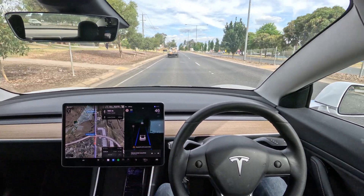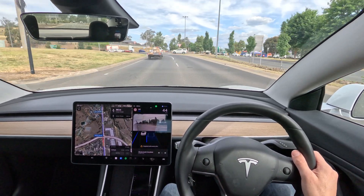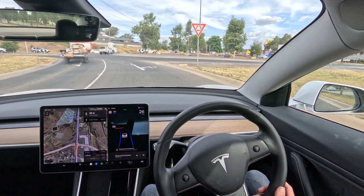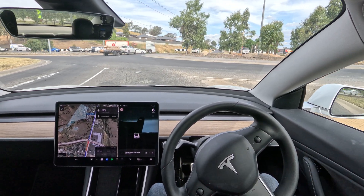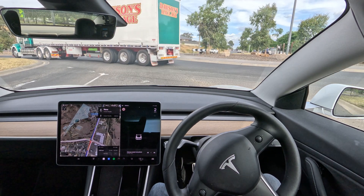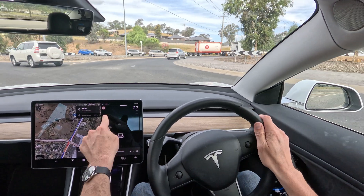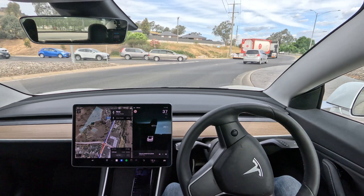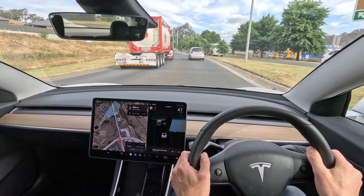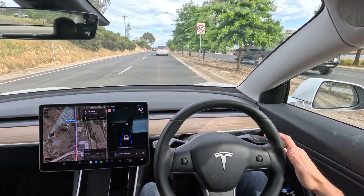There we go, and we're back on. I'll do an auto lane change — nice. Then disengage, and this is another difference: I would normally be in traffic-aware cruise control right now and have the max still set at 60, because I broke the autopilot by steering out of it.